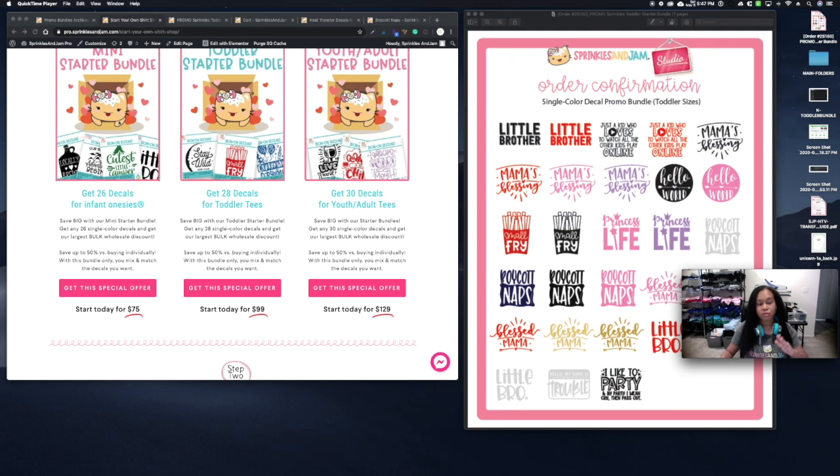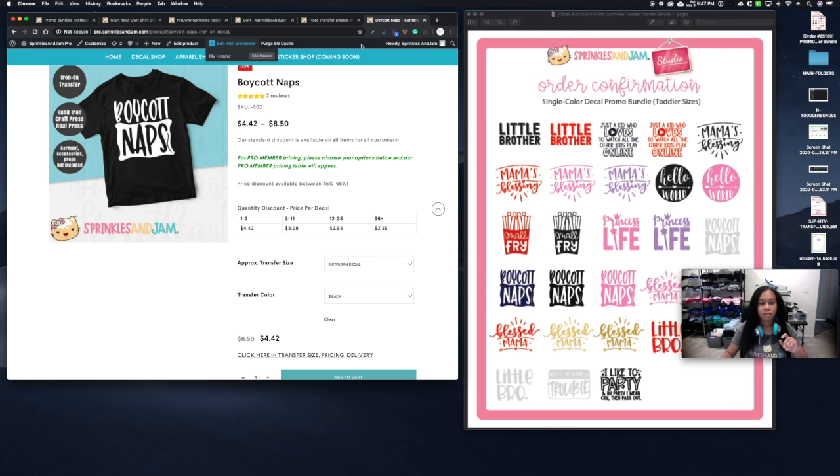What's different about purchasing one of these bundles versus purchasing single designs is that these are for new customers. If you don't know which decals you're going to like, you may not want to buy 12 or 36 of a design you're unsure about. These bundles give you the flexibility to get top-tier bulk pricing without being restricted to a certain minimum.